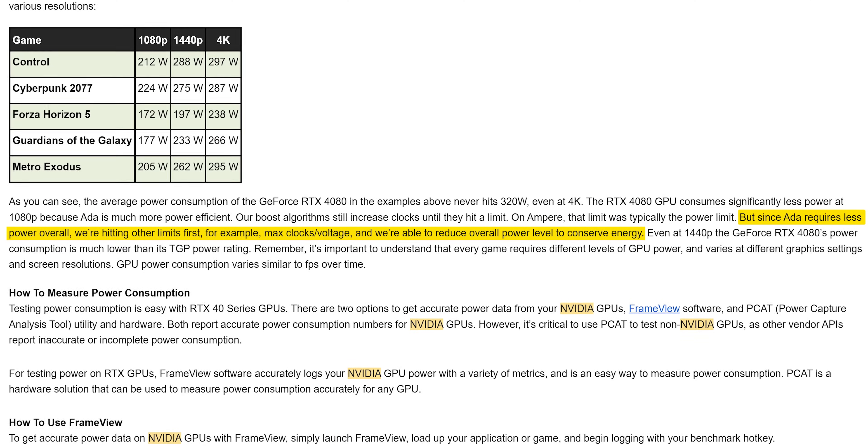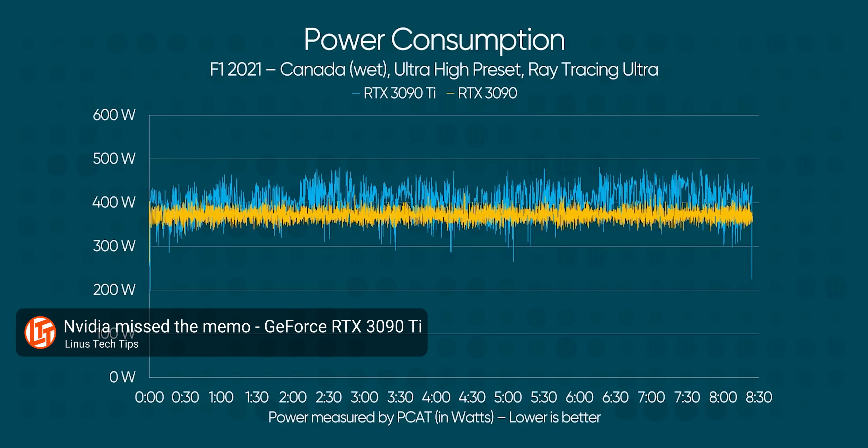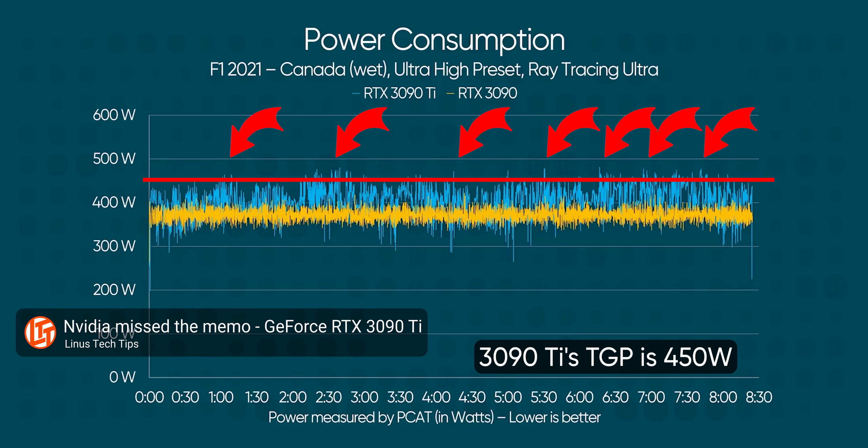We were so confused by this that we asked Nvidia what was up, and they responded by saying they're changing what TGP means. TGP has popularly been thought of as a power target — the power level that the GPU tried to adhere to when under load. Opportunistic boost meant GPUs would often spike higher for short periods but usually settled in around their TGP rating. Now, TGP is being looked at more like a power limit — the maximum the card should hit under normal conditions — and Nvidia has built themselves a buffer.